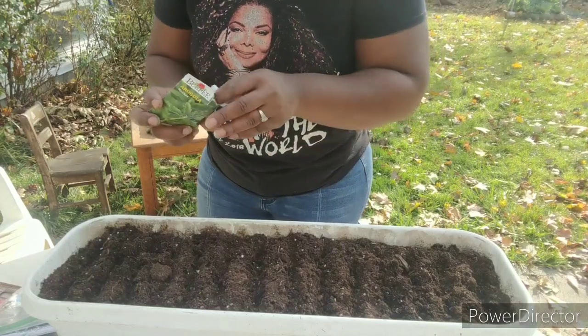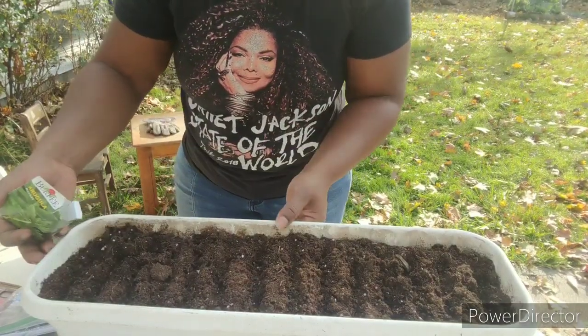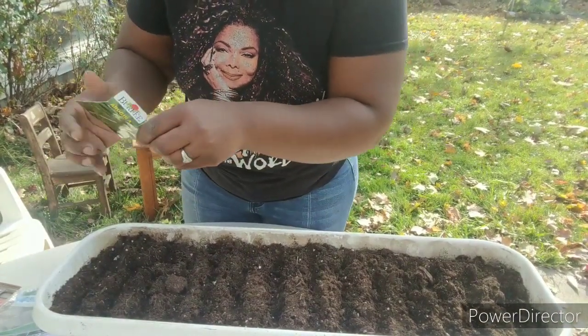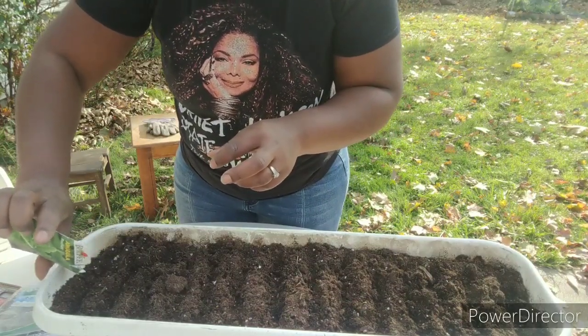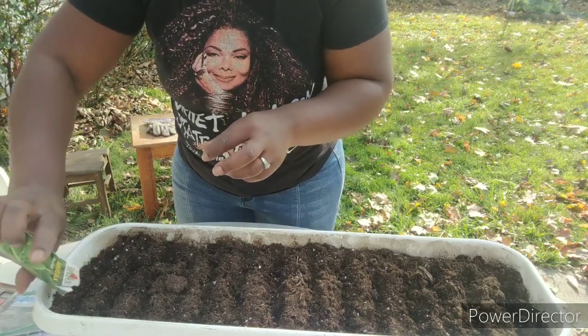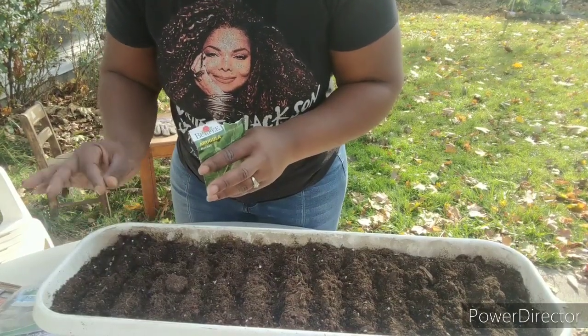First I've got my rocket arugula, and I'm literally just going to sprinkle these seeds right into that line. Remember, it doesn't matter if they're close or not — we're just eating the sprouts.